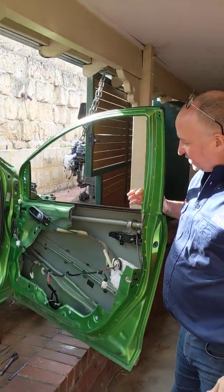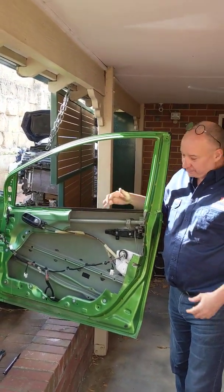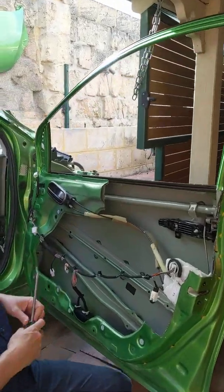What I've done, because this is a scrapped car, I've cut out a huge section of the door so I can show you all the internal workings. So let's come a little bit closer and I'll show you how this works.